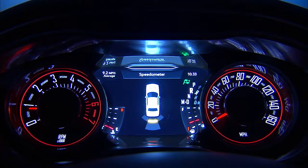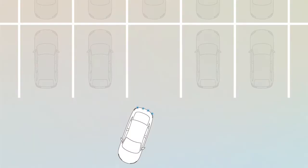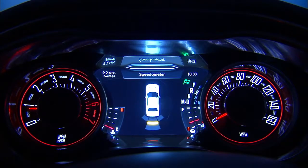If equipped, the ParkSense Rear Park Assist System activates any time you shift into reverse at speeds less than 7 miles per hour or 11 kilometers per hour. The system uses sensors on the rear bumper to scan for obstacles behind you. Push the button on the front center console to turn ParkSense on or off. The rear Park Assist warning appears in the instrument cluster display.